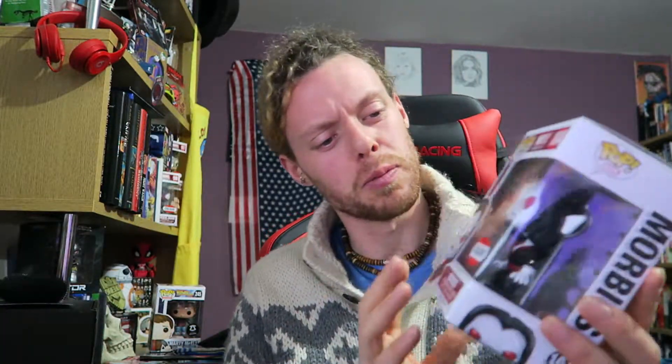It's an exclusive Morbius figure, which came from Collector's Corpse — possibly, something like that. Everyone loves these things, these weird little bulbous, bouncy-headed things. I don't know, there's some sort of appeal and I'm not going to delay.